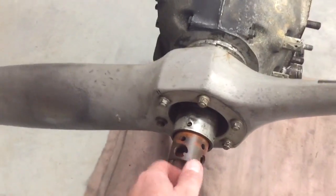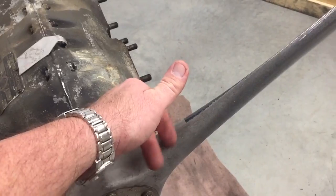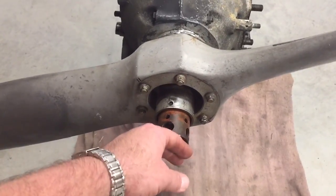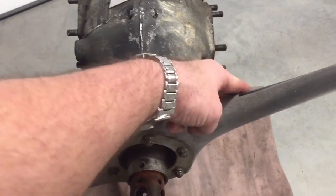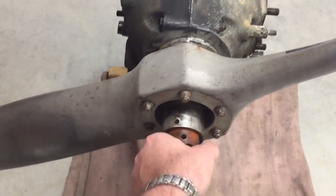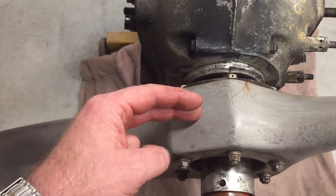Once I did that, I took a block of wood and put it on the backside of the prop. If you've got a Macaulay aluminum prop, or if it's a wood prop, tap on it right here on the front to try to pop it loose from the shaft. I just did that and popped it a few times, then kept turning and loosening this nut, and it's going to back itself off the shaft — it'll slowly come off.